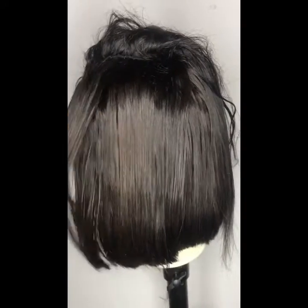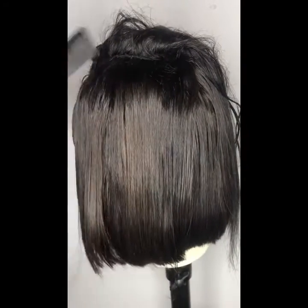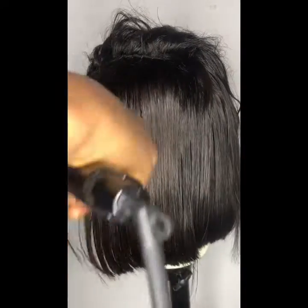After I'm done straightening, I make sure I use my hot comb to make the closure area flatter. That's it.